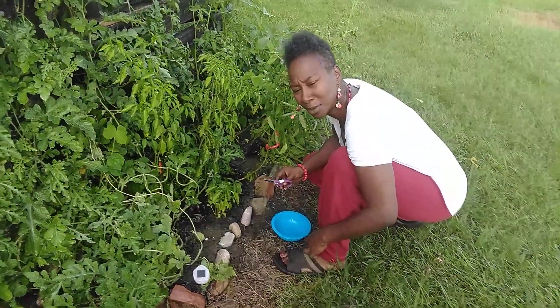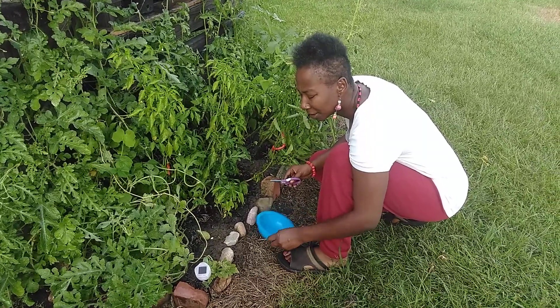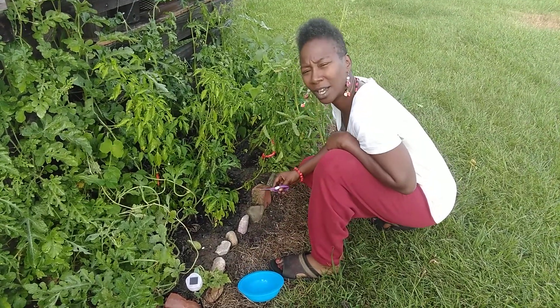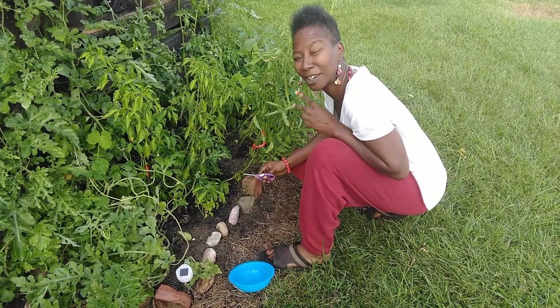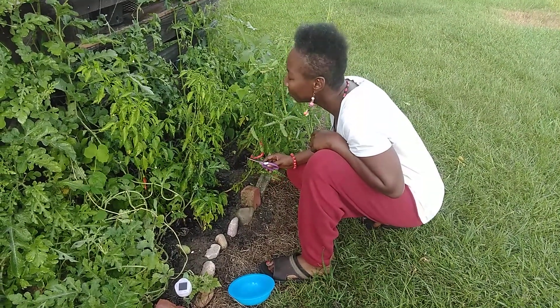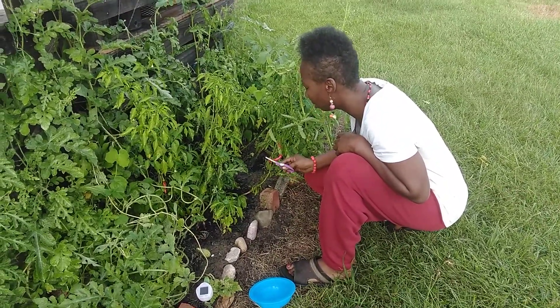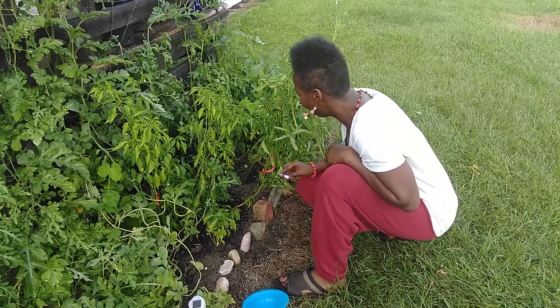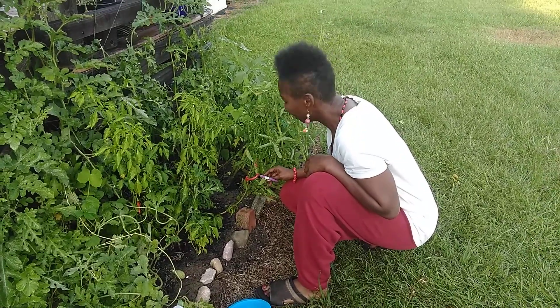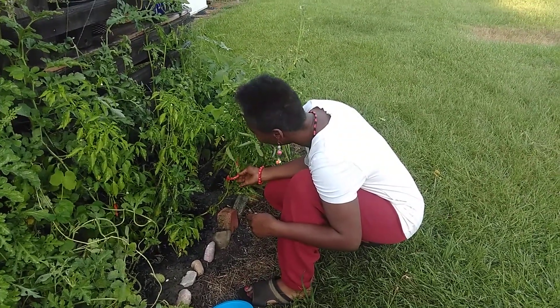Hi YouTube, it's me again Veronica Yancey back in my little garden. Today is Friday July 13th, Friday the 13th. The sole purpose of this video is to show how I harvest my second generation cayenne pepper. And as you can see, they are very ready to be picked.